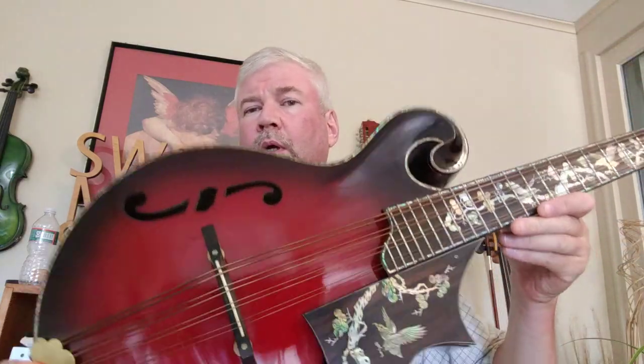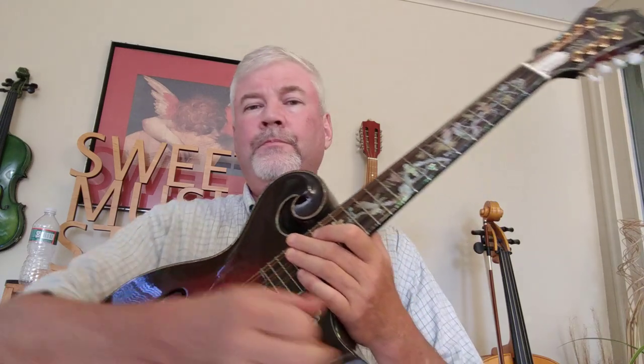The primary difference between the mandocello and the mandola is its size. As you can see, it's quite large — about the size of a guitar, maybe slightly smaller. And because it's tuned in fifths, the fingering and the scale patterns are very similar to a mandolin.